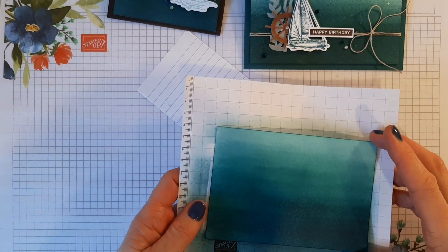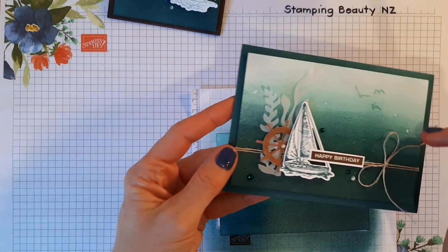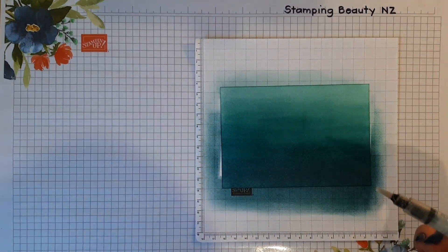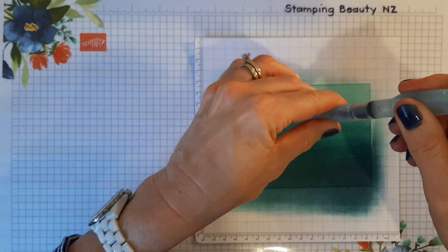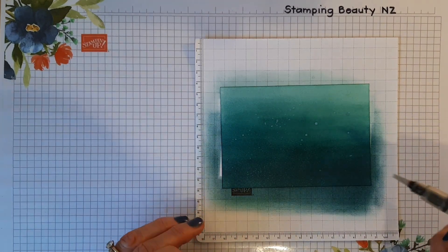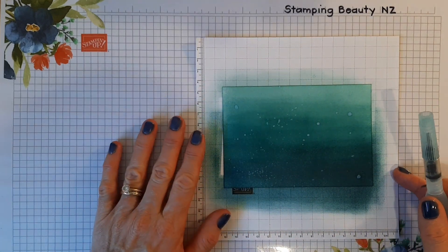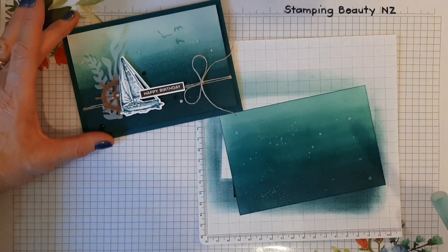The next thing to do is a little bit of splattering. Using the aqua painter — just taking the lid off — splatter some on, depending on how much you want. I quite like that. If you want some bigger splatters, you can just dab that on to make them in specific areas — a bigger blob than you get from flicking it. They develop really quickly so you get a good idea of the effect. Sometimes less is more with that.